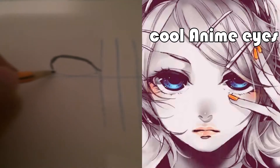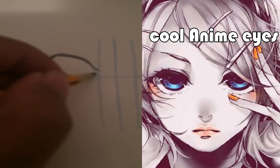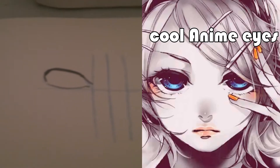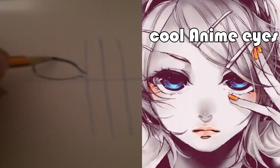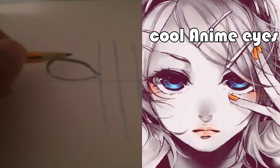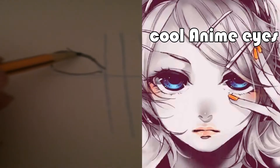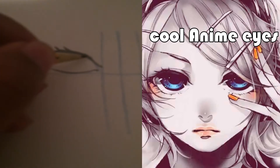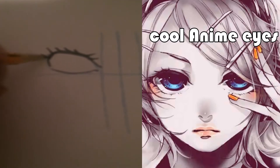Then we're gonna draw a thin line here — you're not gonna thicken this line — and it comes out like that. Next we're gonna add the eyelashes. To add the eyelashes we go inside of the drawing and come out. We don't want our eyelashes to look the same, so we do some this way, some that way.